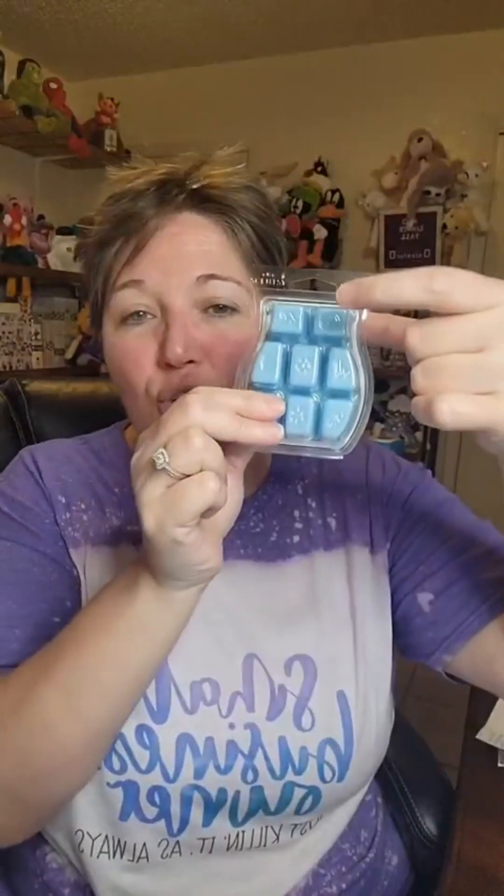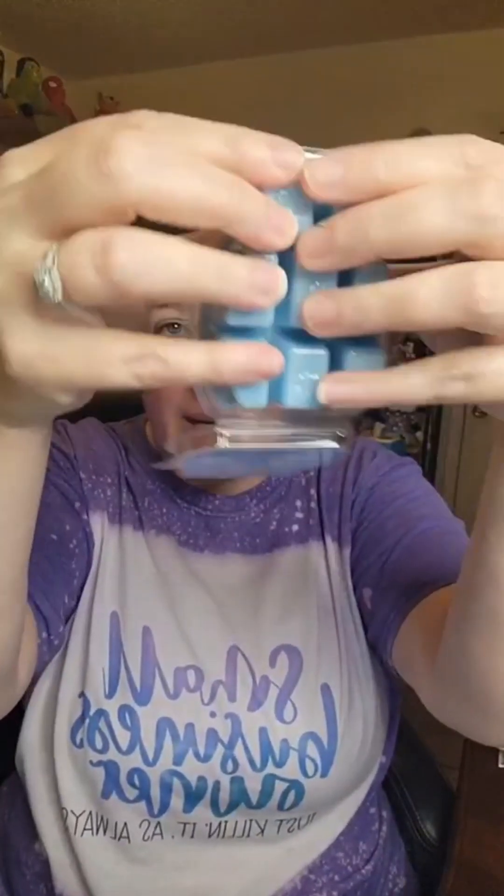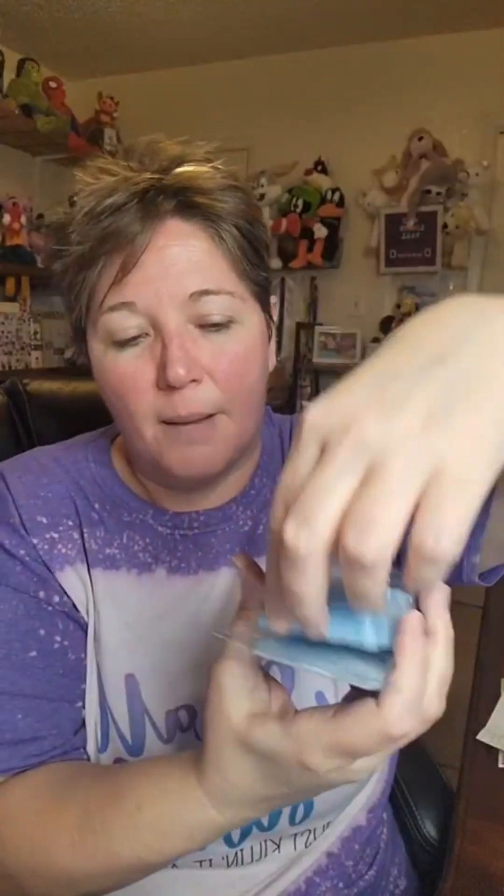The way to prevent that buildup is to make sure you're changing out your wax. There is a number on the clear dishes, but some of the smaller or element warmers don't always have a number. Your best bet is to start with one cube and see how you're smelling it. If it's enough, you don't need to add more — especially for mini warmers. Some people say the scent is too strong with one cube; you can cut them in half.